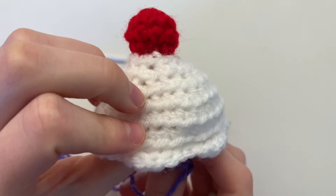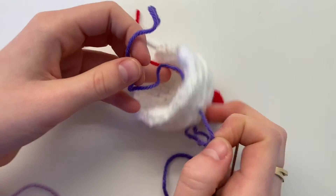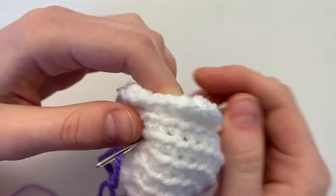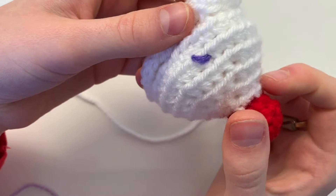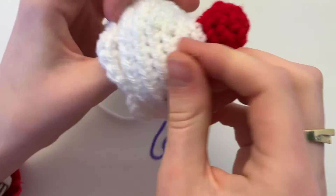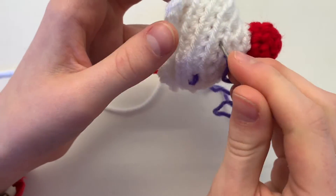To begin the sprinkles, poke through the inside of your icing out to the outside and don't pull all the way through — leave a little tail so you can tie a knot at the end. Skip over about a row and poke out again into the inside of the cupcake. One sprinkle is made — don't pull too tight. Then look and see where you want your next sprinkle. This process is completely up to you — how many sprinkles you want and how close together.